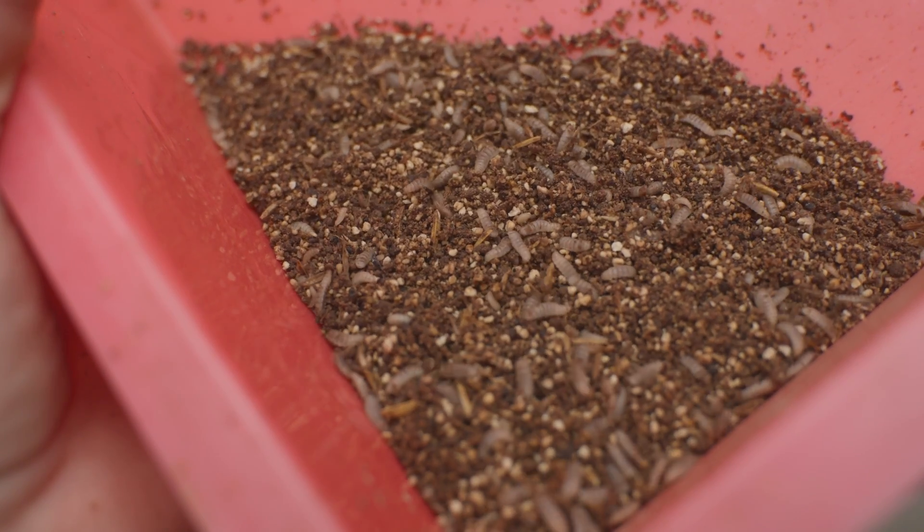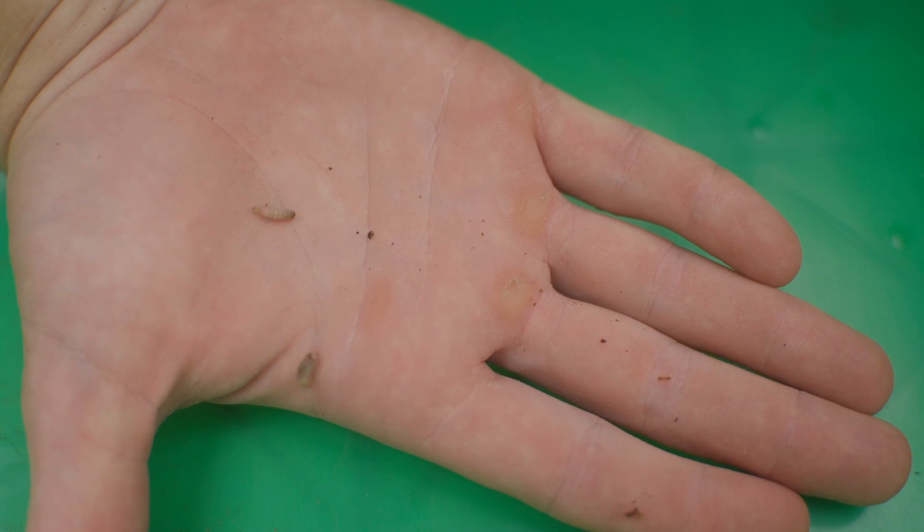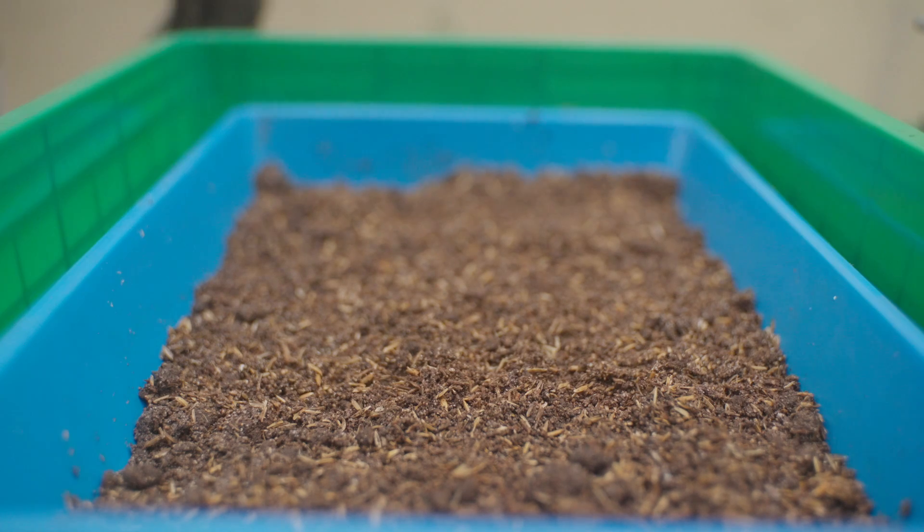Everyone says larvae grow so fast and can multiply exponentially — and they're right. But their full life cycle from egg to larva to fly and back to egg takes over a month. So yeah, patience.